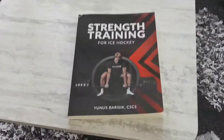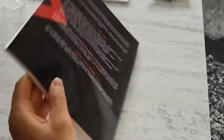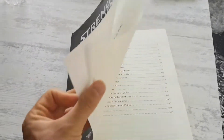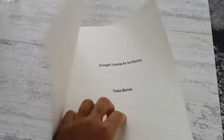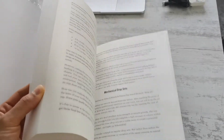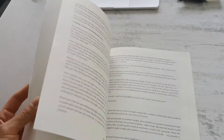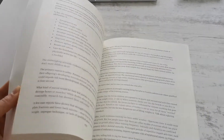Hey guys, I just wanted to show you the strength training for ice hockey book in action. This is the culmination of two and a half years of meticulous research in writing and over a decade of training the general public and several hundred athletes. I don't say this to brag or anything, but there is nothing out there on the market that comes even close to the practical advice in this book for hockey players looking to add hundreds of pounds to the bar and get jacked.